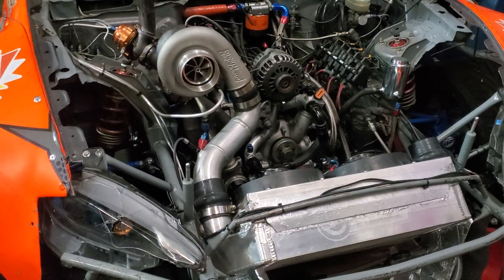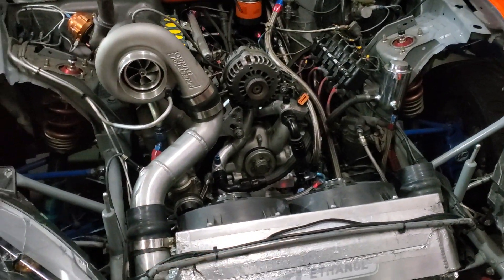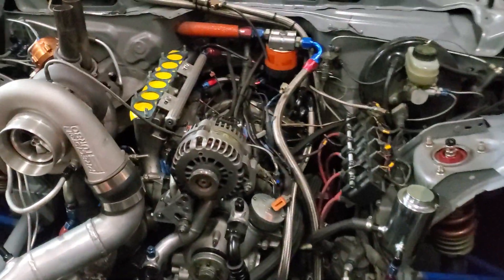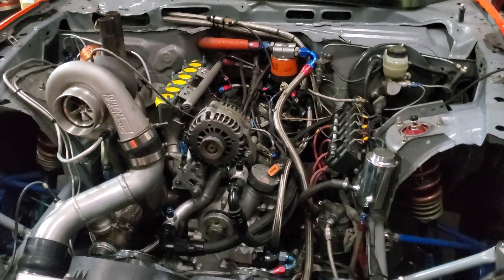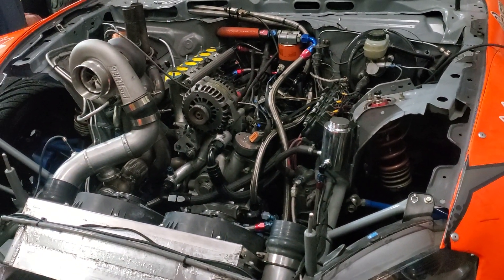Cooling setup is very similar. We've got the front mount intercooler with twin Mishimoto oil coolers with puller fans sucking that air up and out the hood. Always remember to get cold air, fresh air. That is one of the reasons we have the air filter sticking out the hood — we don't want too much hot air being pulled in through that turbo.